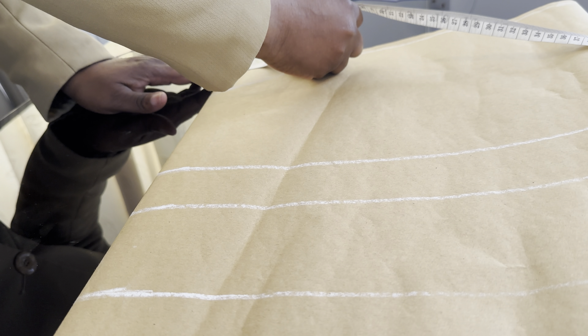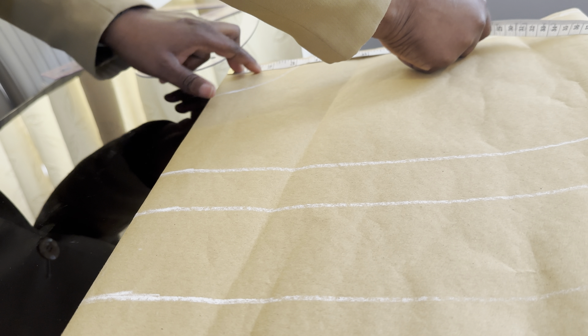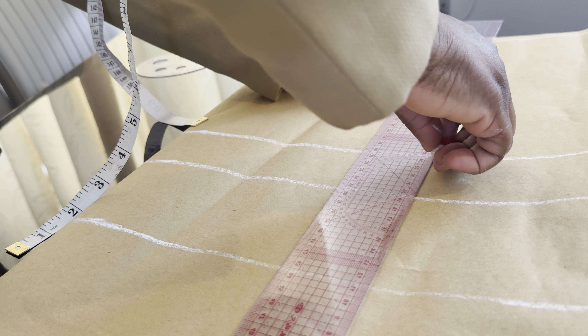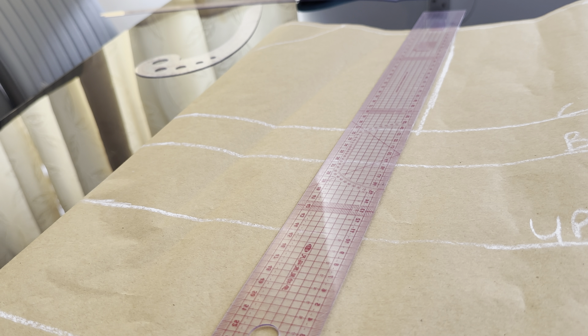The shoulder line we are working with is 16 inches — 16 divided by 2 is 8 inches. Place your tape measure at the head here and mark 8 inches for the shoulder line measurement. I'm going to bring the shoulder line measurements down to the chest line. Let me name it: chest line, boss point, underboss, and waistline.